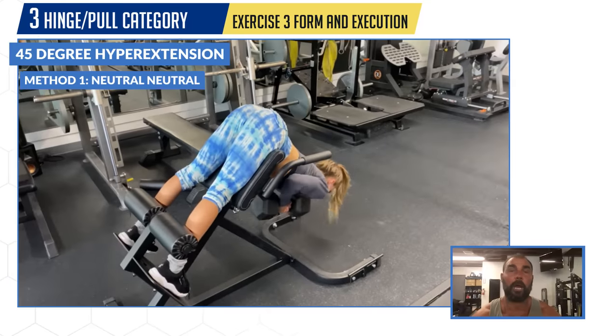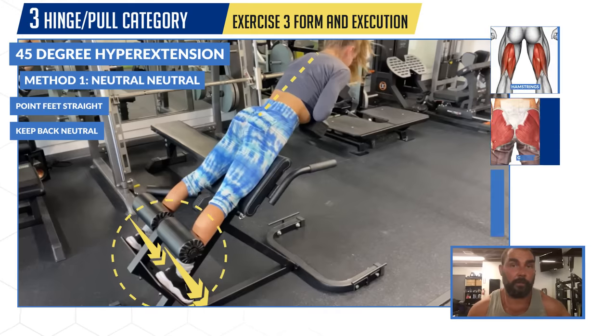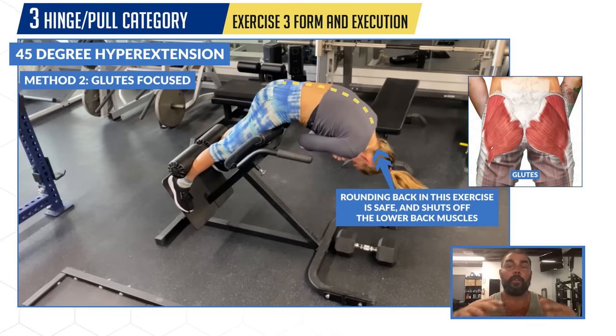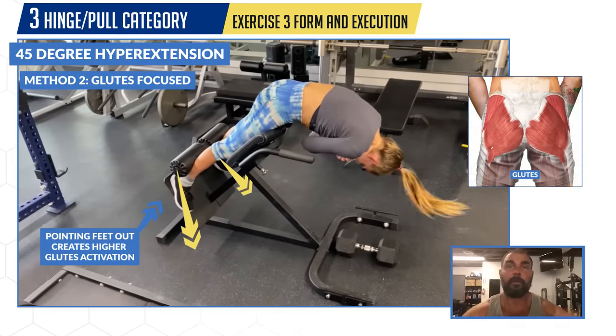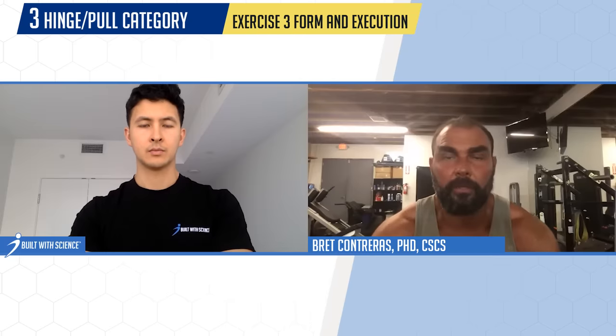There are two execution options. Option one is neutral feet, neutral spine — this works the hamstrings, glutes, and erectors well. If you want to bias the glutes, option two is to fully round over the spine. When rounded, the erectors completely shut down, making it a pure glute and hamstring movement. You also flare the feet out 45 degrees, which puts the glutes in a better position to activate and produces higher activation. Many people feel their glutes fatigue first in a back extension when they try the round-back method for the first time.